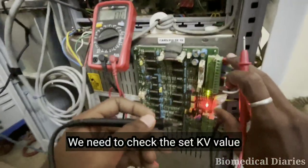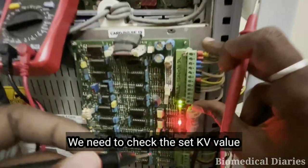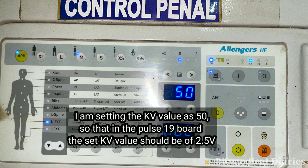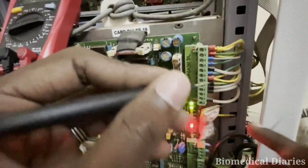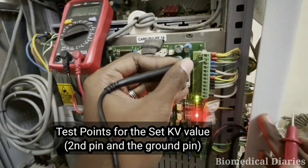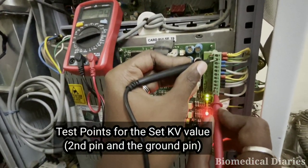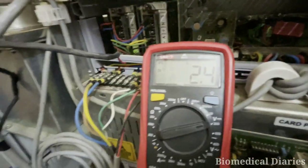I am reconnecting it. Sometimes, due to loose contact, the red LED can glow. So we'll go to the next step. We need to check the ZKV value, but before that we need to set the KV value to 40-50 in the control panel, so that we can see the output as 2.5 volts at the Pulse 19 port. You can see the second pin and the ground pin — these two are the test points for ZKV.